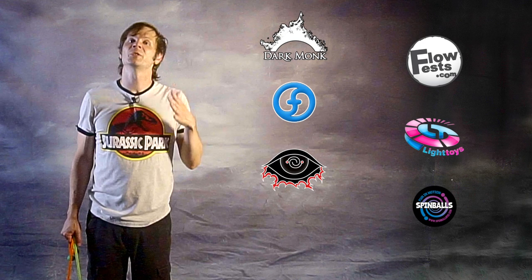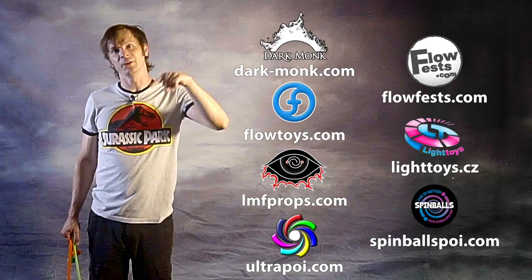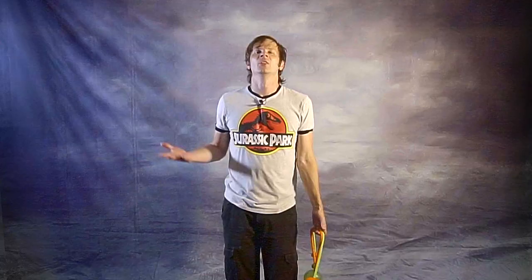Before we dive in I just want to give a quick shout out to the friends of the channel. Big thanks to Dark Monk, Flow Fests, Flow Toys, Pirate Hair Light Toys, LMF Props, Spinballs, and Ultra Poi for helping to make the videos on this channel possible. You can learn more about all these amazing companies and the work that they do to support flow artists like yourself by checking out the links down in the description of this video.